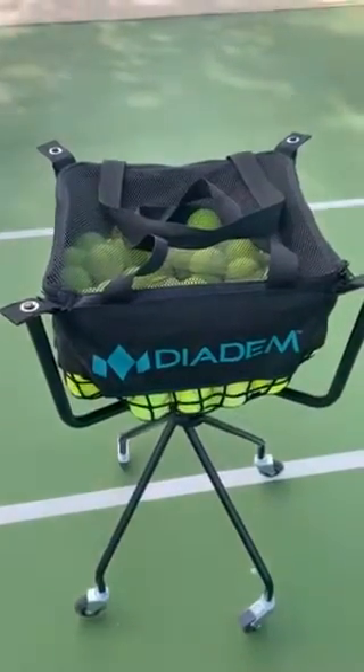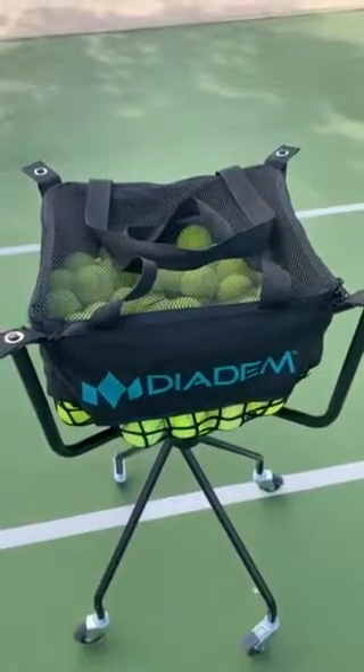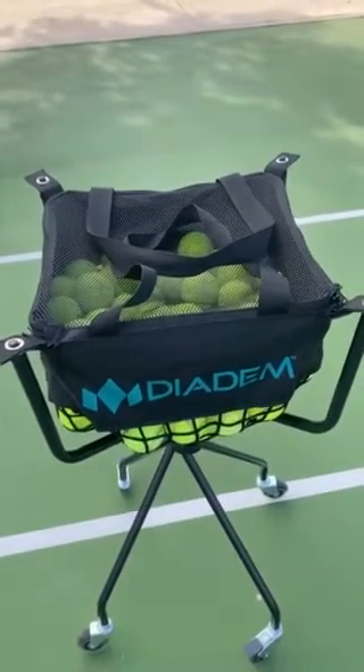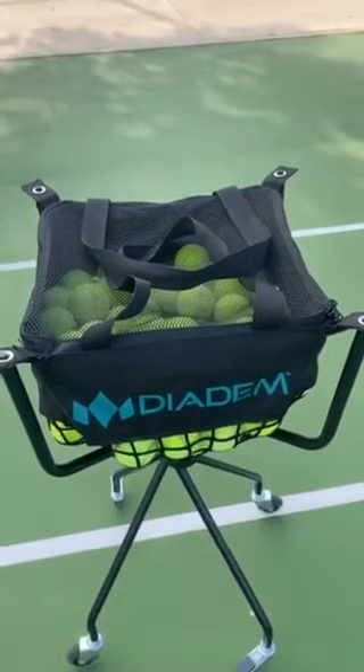My name is Terri Garza. I'm with San Antonio Learning Through Tennis in San Antonio, Texas, and I want to talk to you about my recent purchase with the Diedem Ball Cart. Let me just tell you guys, if you don't have this, you should get this, and let me tell you why.